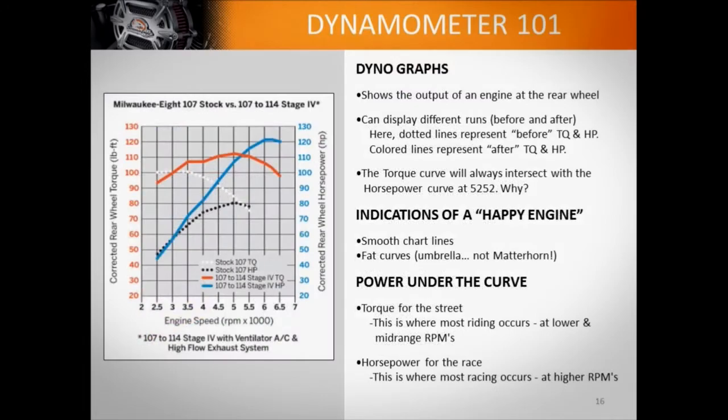Then we look at a dyno graph — I think we have a slide of one here — and there's a fair amount of confusion about that. What does a good dyno chart look like for an average street rider? Why a peaky race motor might not be appropriate for somebody on the street, but very appropriate for a racetrack. A lot of us take for granted that a customer knows what they're looking at when they look at a dyno graph. Lots of people just want to see the max number, but the max number is only relevant if the graph is appropriate for where you're riding.